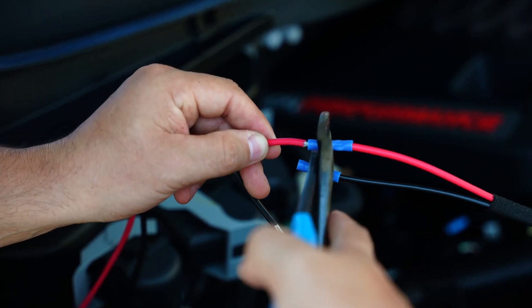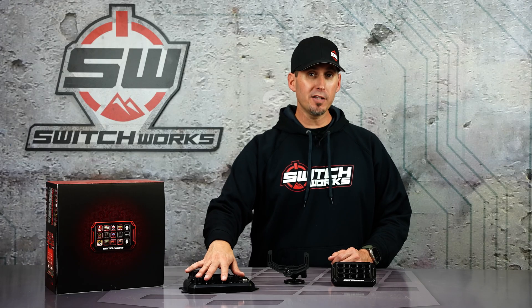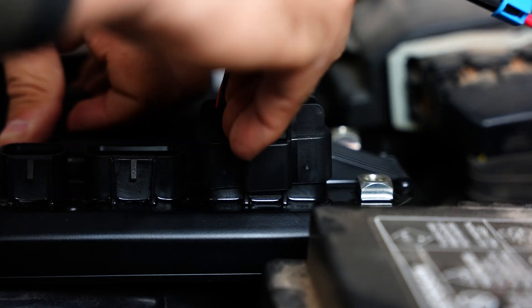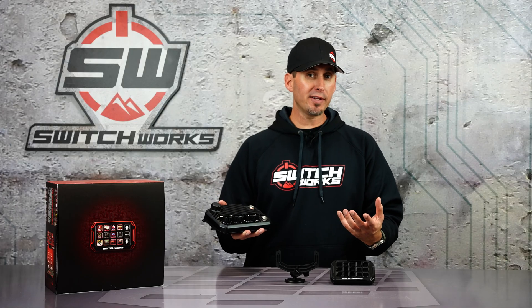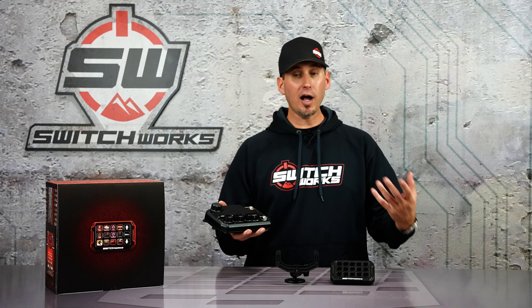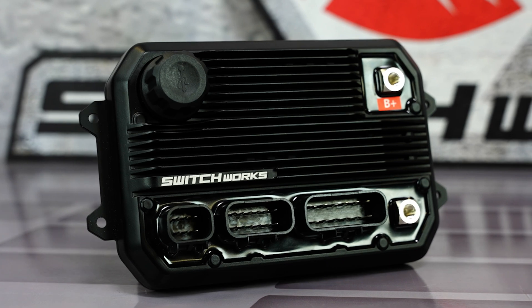That means you hook up from your battery power and ground directly to the unit, and all of your accessories plug in directly to our connectors. No relays, no fuses, nothing to worry about. That's important because chassis grounding can create noise and electrical issues, so having power and ground connections come directly to the unit is going to make it easier to wire and more reliable for you.